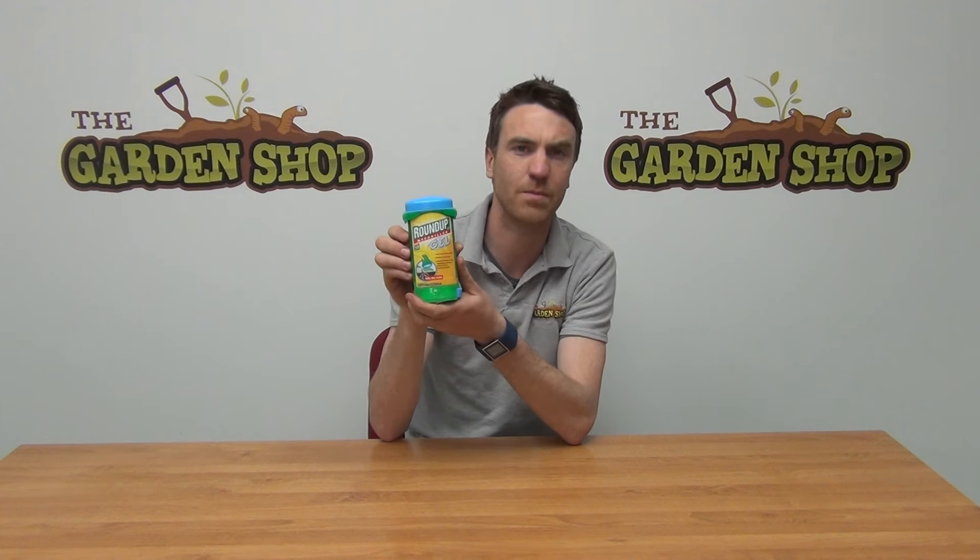So that's the product. It's our Roundup Gel and it's available on thegardenshop.ie. We'll see you next time, thank you.